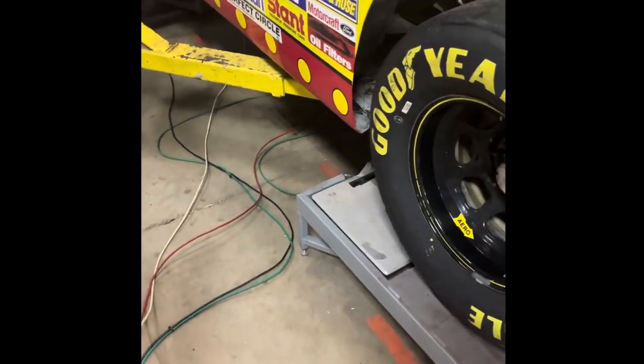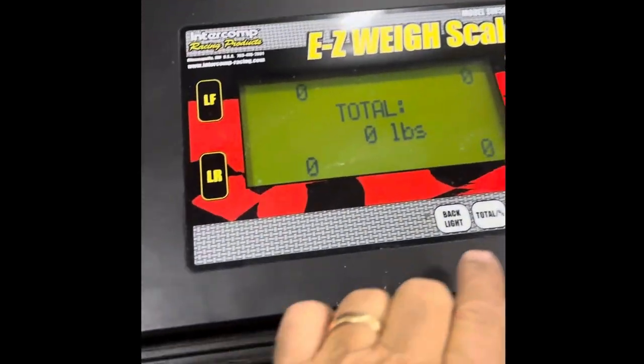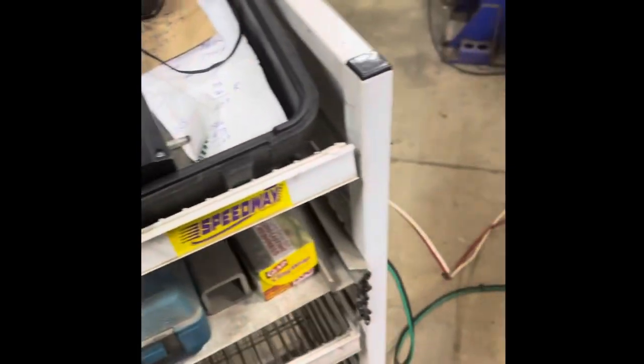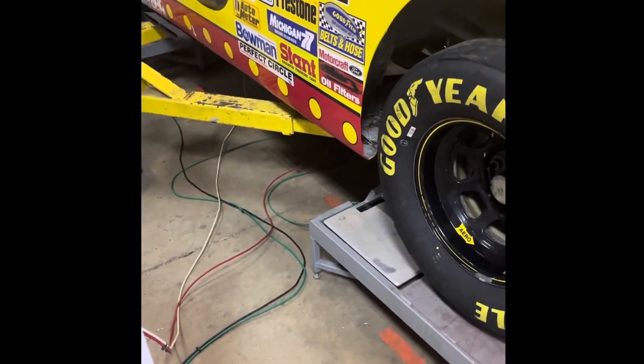All right, we got our scale pads hooked up and in place and our scale's in position. We zeroed out our scales and we're going to go ahead and let it down now and roll it back and see what we've got.